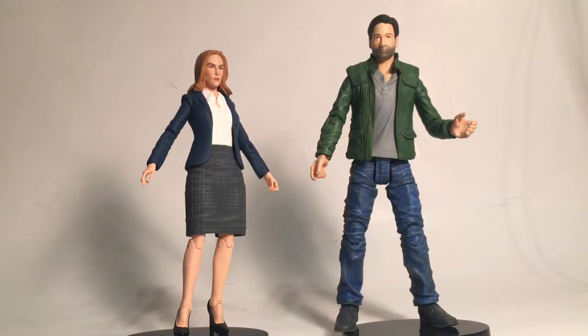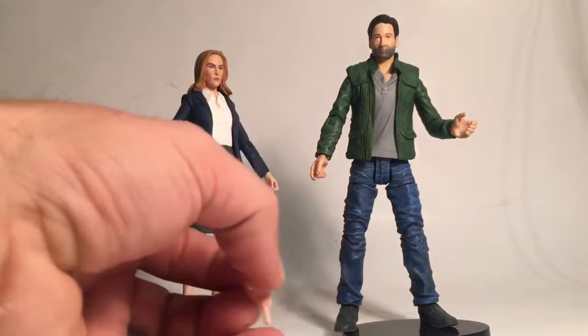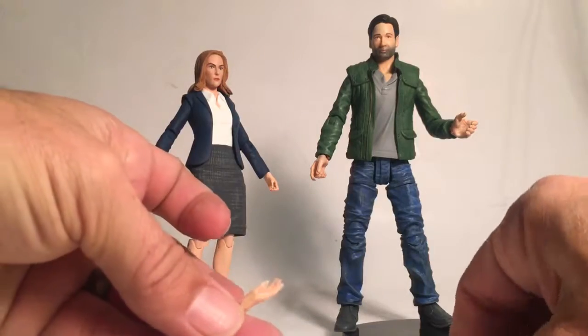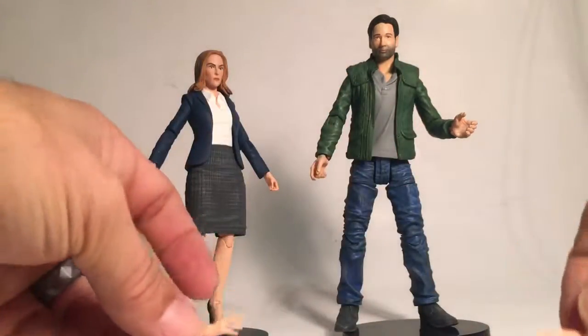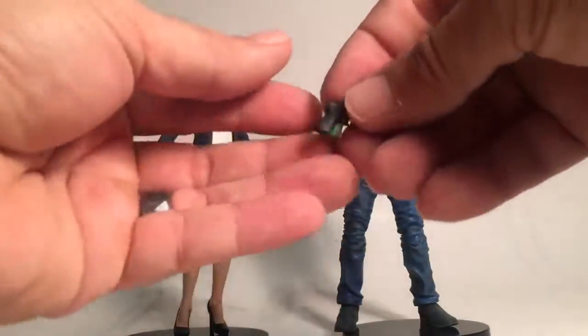The face mold has a pretty decent likeness to the character. For Dana Scully, she gets two extra hands as well, and they're a lot more dainty as you can see. She does come with a pistol.